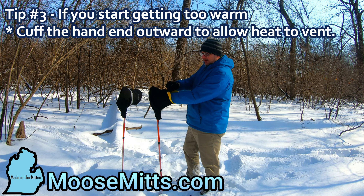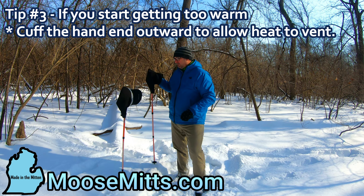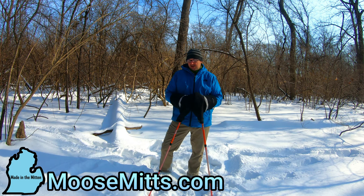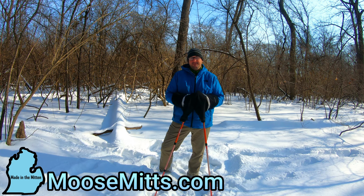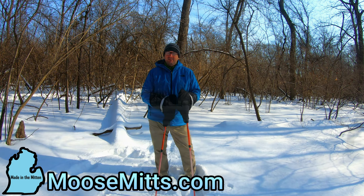So again, great extra use for your standard Moose Mitt. I know you may have bought them for your mountain bike, but now you can go cross-country skiing, snowshoeing, or hiking in the winter and still keep your hands warm just like you would on your mountain bike. Thank you again — this is Mike from moosemits.com. These can still be found on our website. Now I'm ready for a good winter hike.